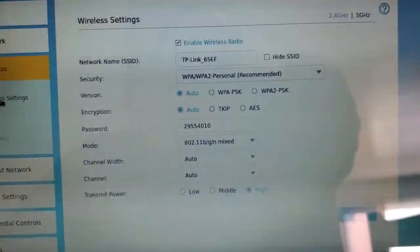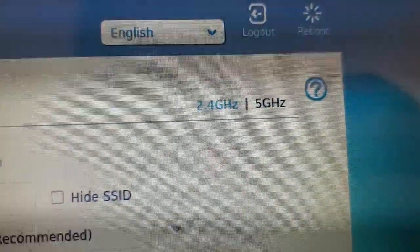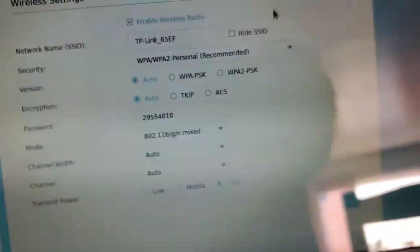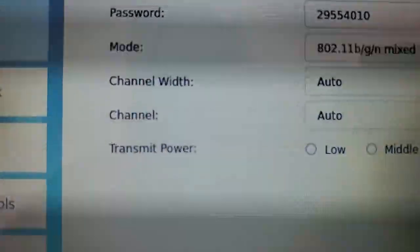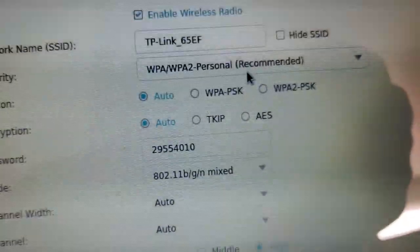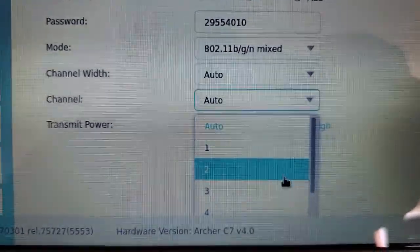Now on this page, you'll see up top where it says Wireless Settings. If you go to the right, there are two options: one for 2.4 gigahertz and one for 5 gigahertz. You can click on either one to switch between the two bands. Near the bottom, the second to the last option says Channel — you can drop down that box and it'll let you choose the channel. That one is for 5 gigahertz. If you select 2.4 gigahertz, it's the same drop-down box in the same place, and you can go ahead and select the channel for that one as well.